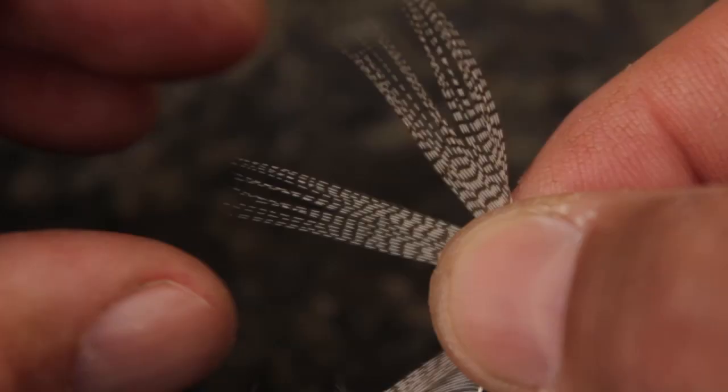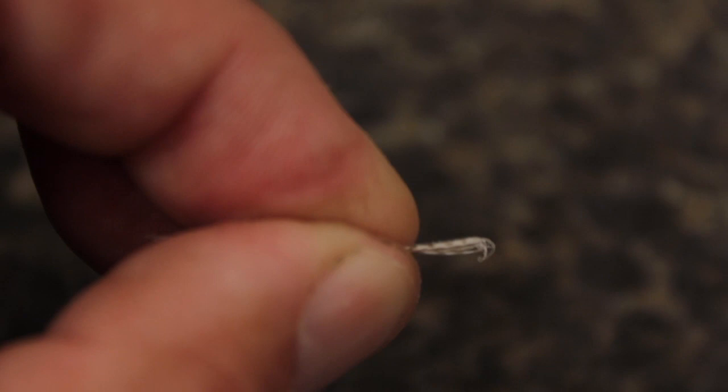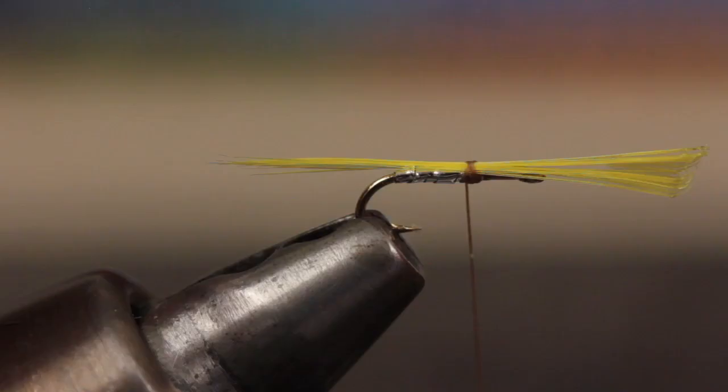For the overwing, repeat the process but this time use fibers from a mallard flank feather. I like to make the overwing just a fraction longer than the underwing.